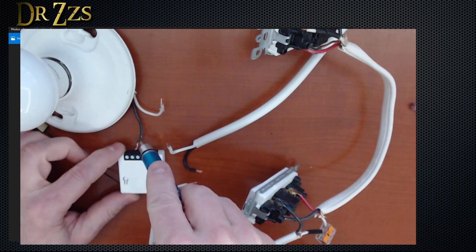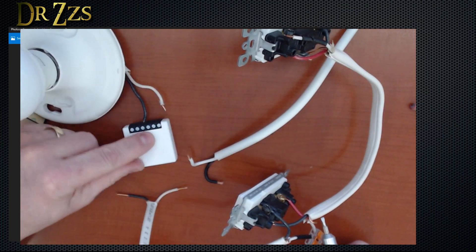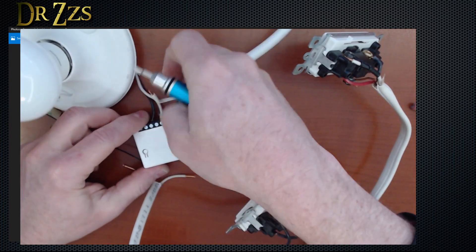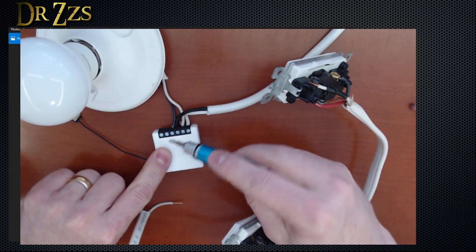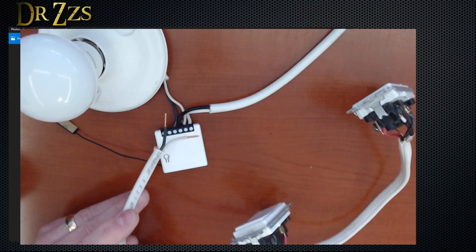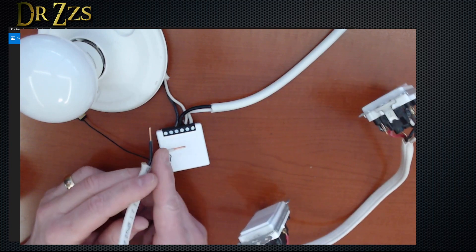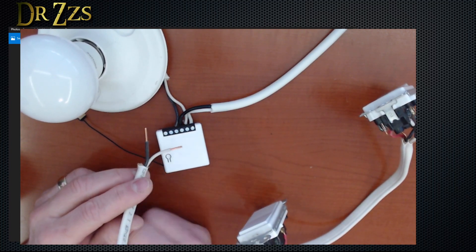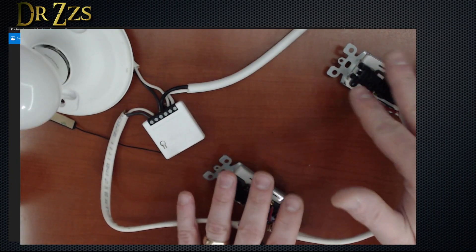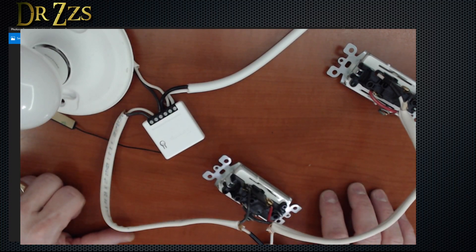Starting with the Sonoff: the black from the light goes to the line out on the smart switch. Neutral from the light goes to one of the neutrals on the Sonoff. Neutral from the circuit breaker goes to the other neutral connection on the Sonoff. And then the black from the circuit breaker goes to the line in. We're just left with the two wires leaving the switch box and going to our three-way switches — all we do is connect one to one switch terminal and the other to the other switch terminal. Easy. You don't have to change anything in the switch boxes down here; you can do all the work right here. This is the situation I wish I had because it's probably the easiest one of them all.